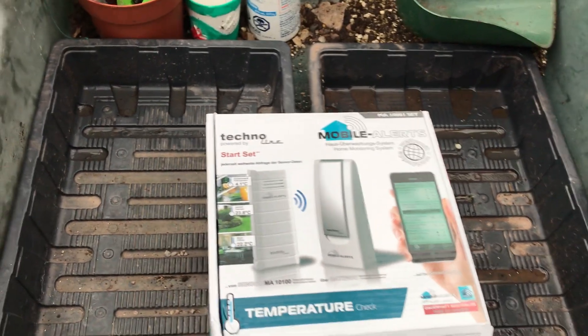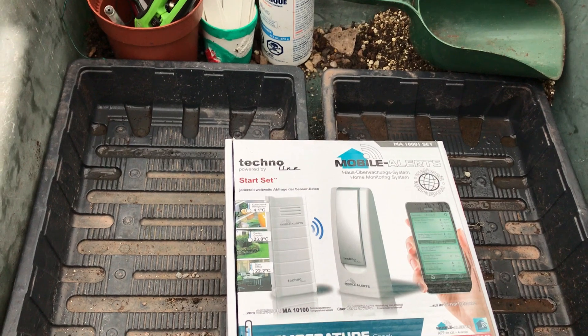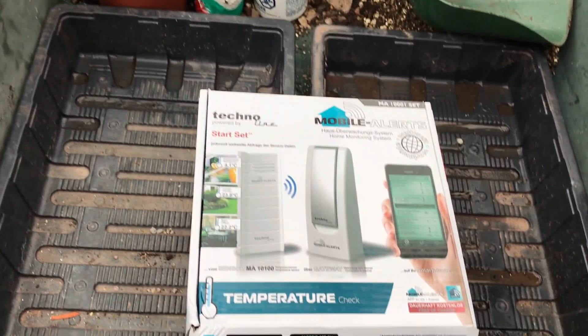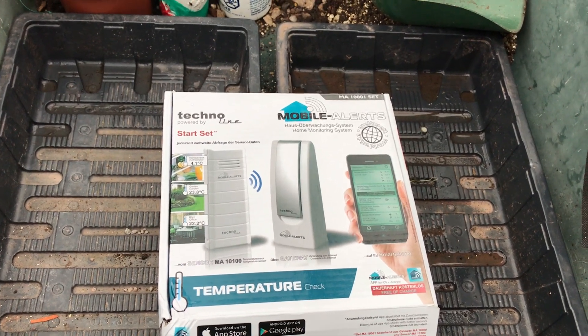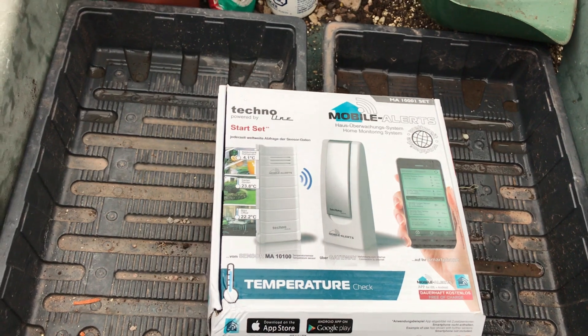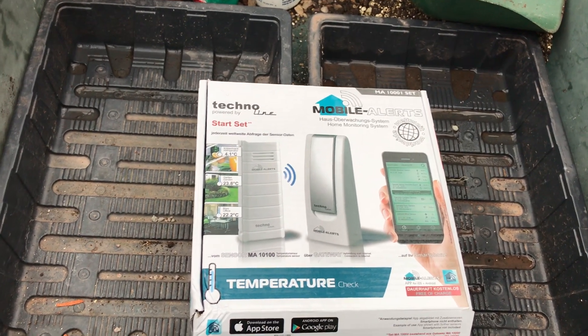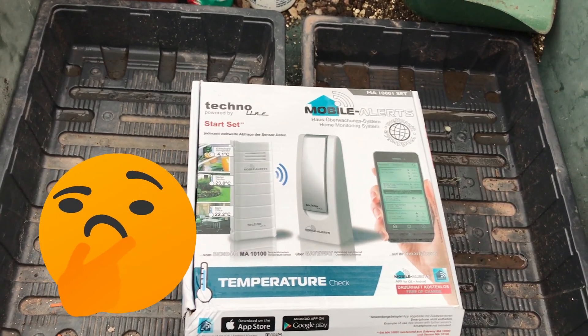You can set a temperature range. So I can say I don't want it to go below 10 degrees — if it goes below 10, I know there's something going wrong with the heating or the electricity's off. Although, if the electricity does go off, then the router in the house will also go off, so I guess I won't get an alert.